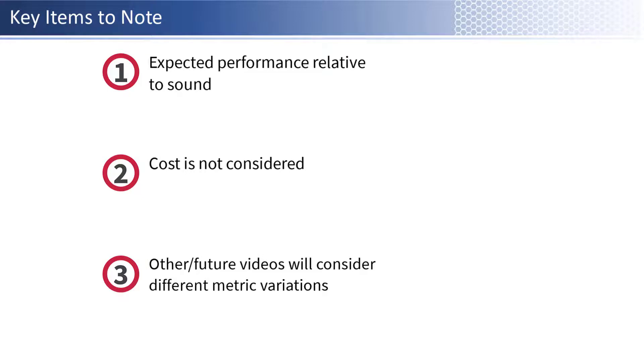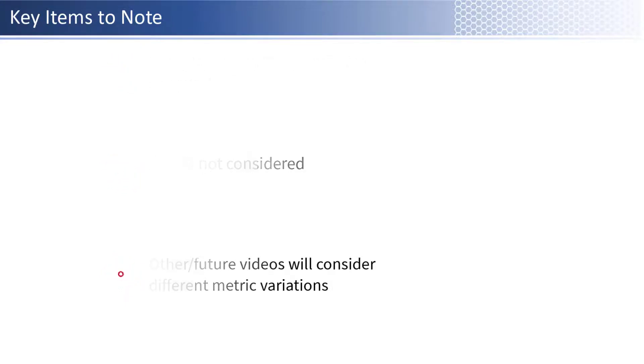First, in this video we are ranking the fans in regards to their cooling performance and noise level. However, we are not considering costs in how we rank these fans. In future videos, we plan to mix what is considered so we can provide the top 10 for what matters to you. With that in mind, let's get started.